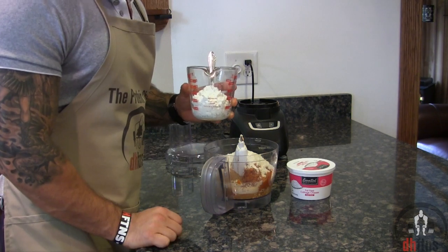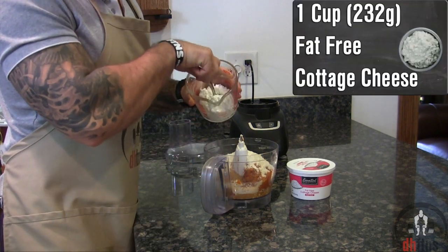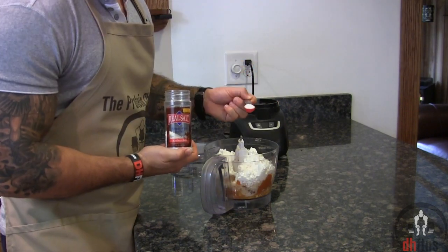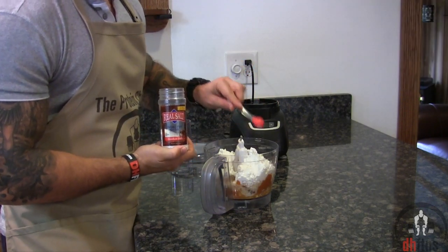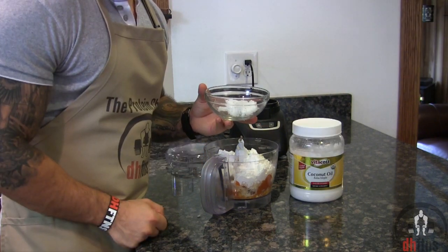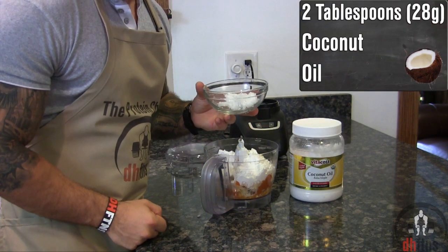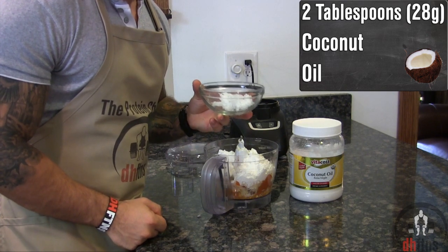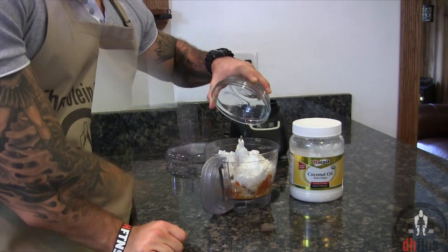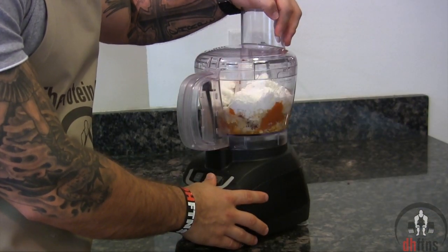1 cup or 232 grams of fat free cottage cheese, 1 half a teaspoon of salt, 2 and a half teaspoons of baking powder, and last take out and melt 2 tablespoons or 28 grams of coconut oil. Add that in and then process or blend everything together.